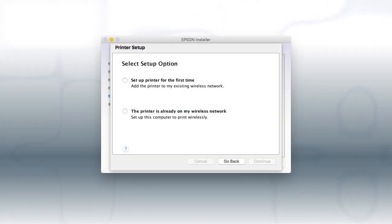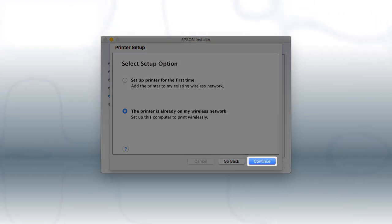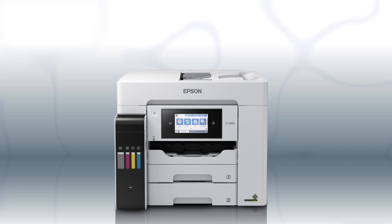If you're using a Mac, at this screen, select the printer is already on my wireless network and click Continue. Follow the rest of the instructions on the computer screen to complete wireless setup. You can repeat this process for additional computers. You are now ready to print wirelessly from your computers.